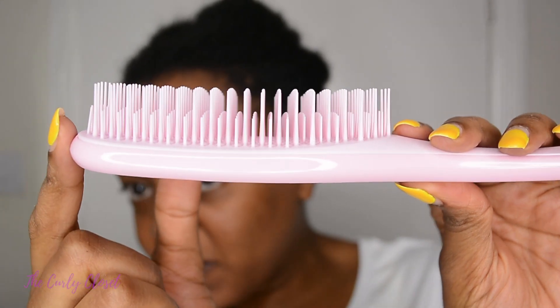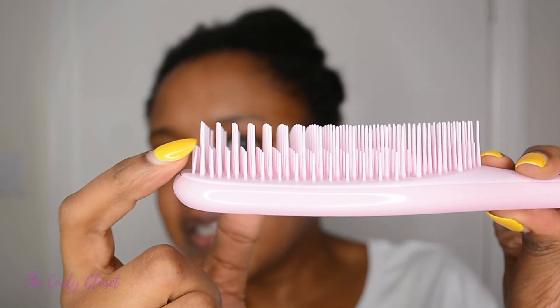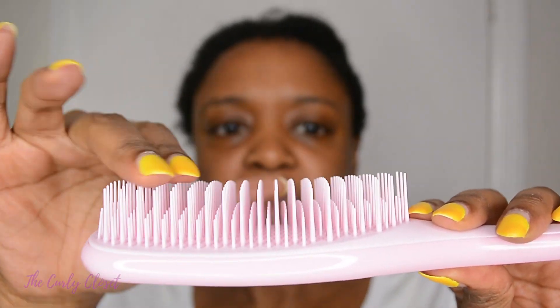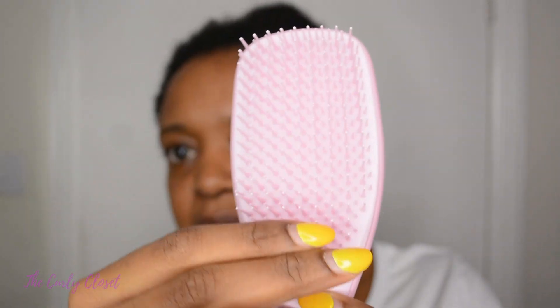If you look carefully at the bristles, again we have a set of short and tall alternating teeth. The edges do not feel sharp but they are a bit pointy. It has that Tangle Teezer sound — I already have a good feeling about this. It feels so nice and very ergonomic; it just fits nicely into your hand. The handle is not too long and not too short.